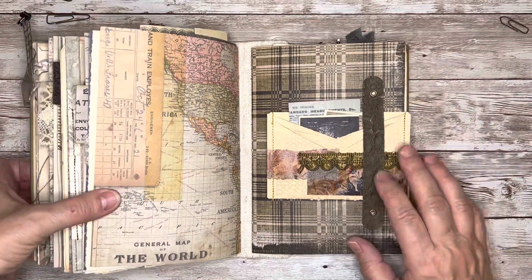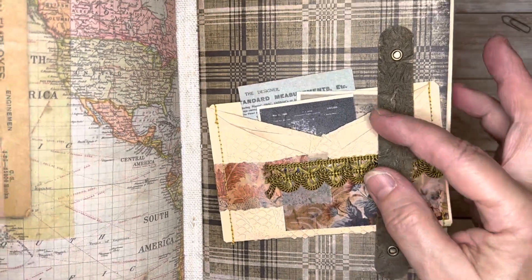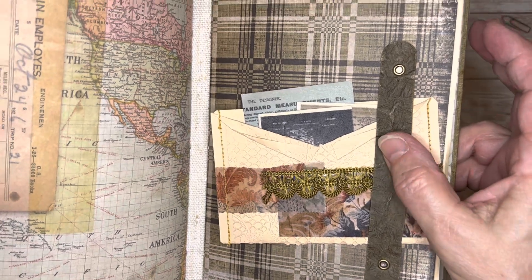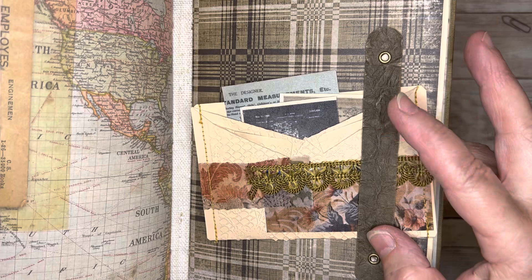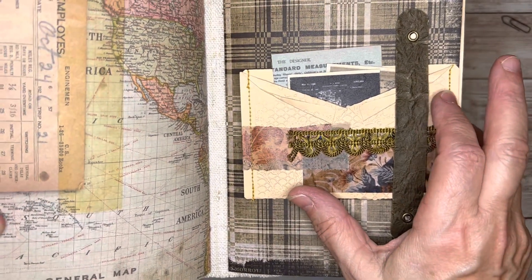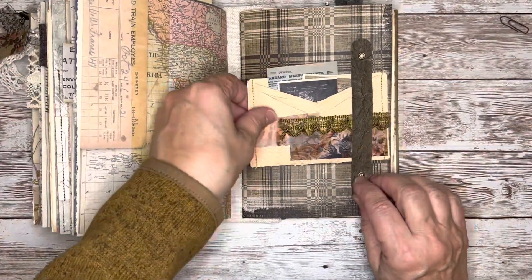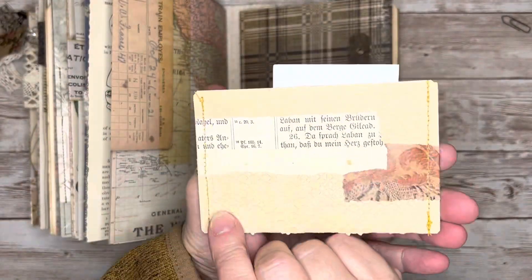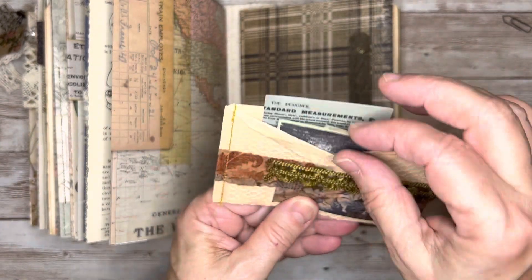On the front of this signature I created this little belly band — it's a faux leather strap that I made from some hanging file folders. I have a tutorial, I'll link that below on how to make this faux leather. I just put some brads in there to hold that in. And then behind there I tuck this little floating pocket sort of a thing, and in there I just added a few pieces of fun ephemera.